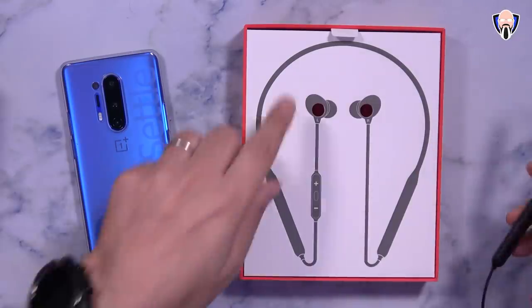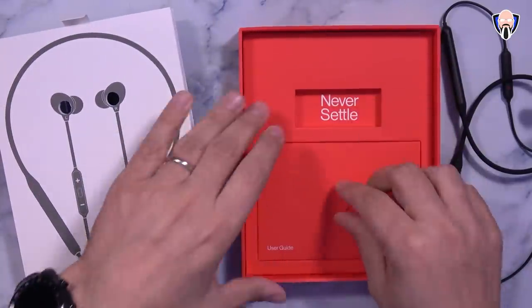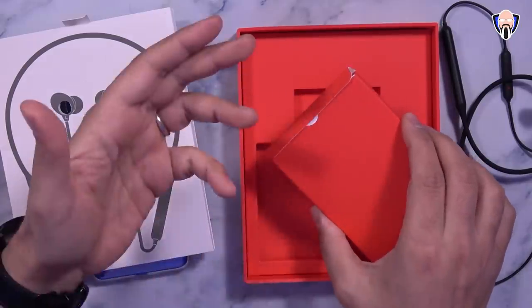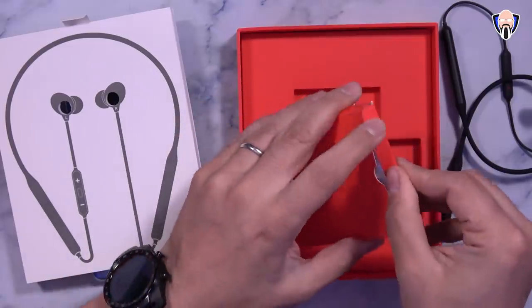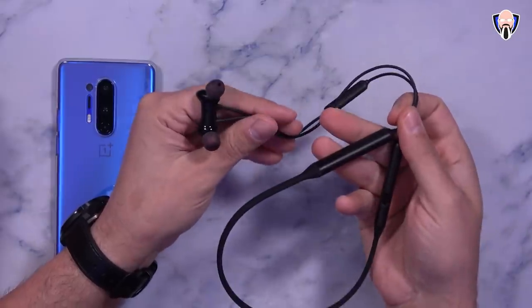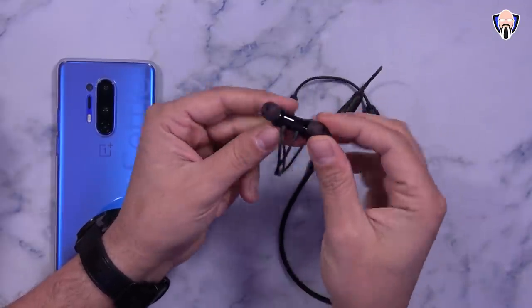The box is pretty simple — the headphones are right there and you just remove and take them out. There's nothing in this box other than basically a 'never settle' card. These are priced at $50, which is $50 less than the Bullets Wireless 2. The Wireless Bullets 2 does come with additional things like a pouch, but this one does not. Here we have the instruction manuals on one side, and on the other side a USB-C to USB Type-A charger and additional ear tips. That's pretty much it.